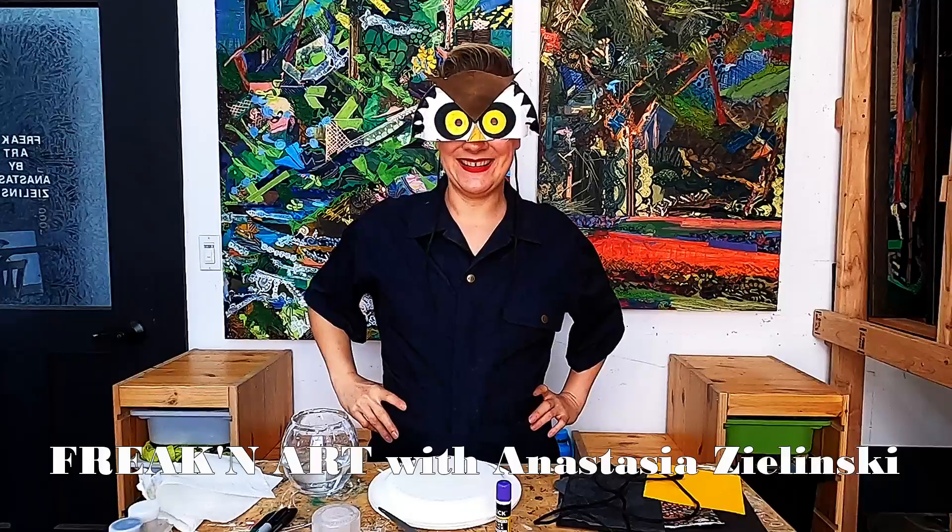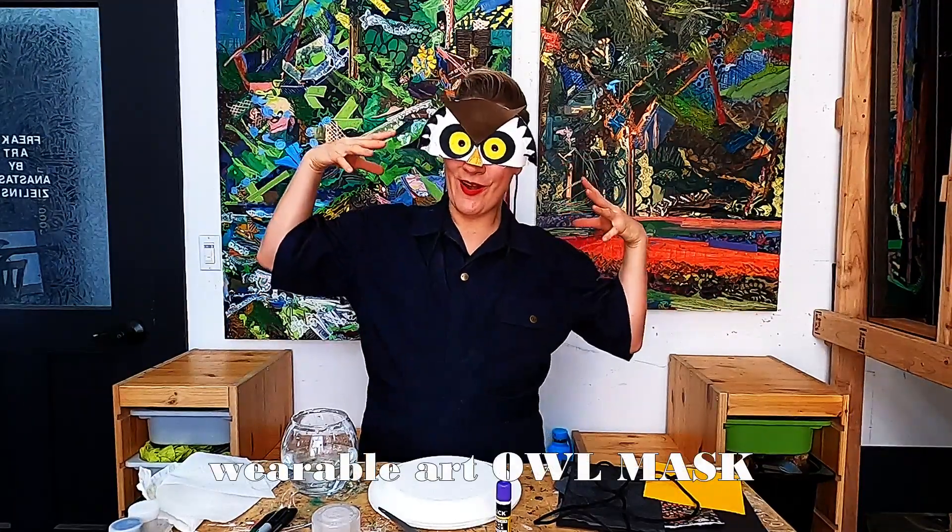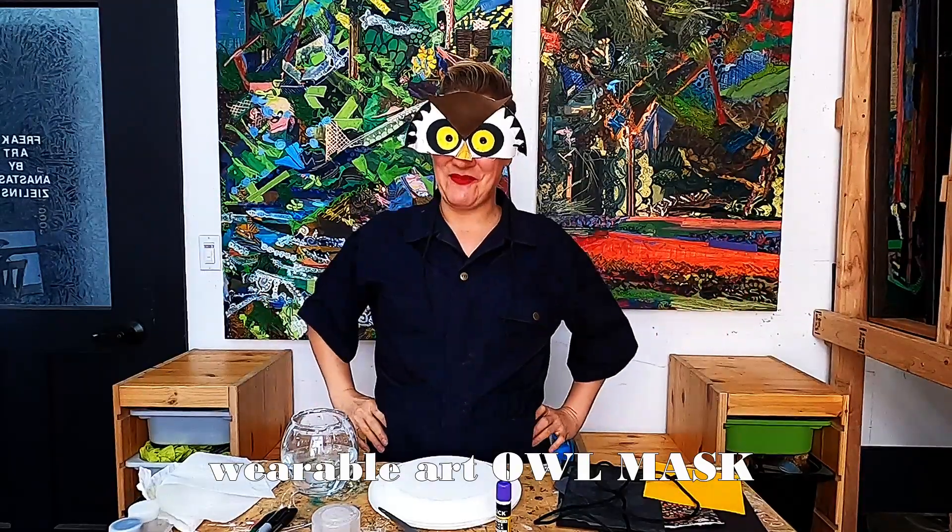Hello everybody! Happy Art Day! How are we doing today? I'm so glad you decided to join me to make some art. Today we're going to talk about wearable art and learn how to make our own owl mask just in time for Halloween.